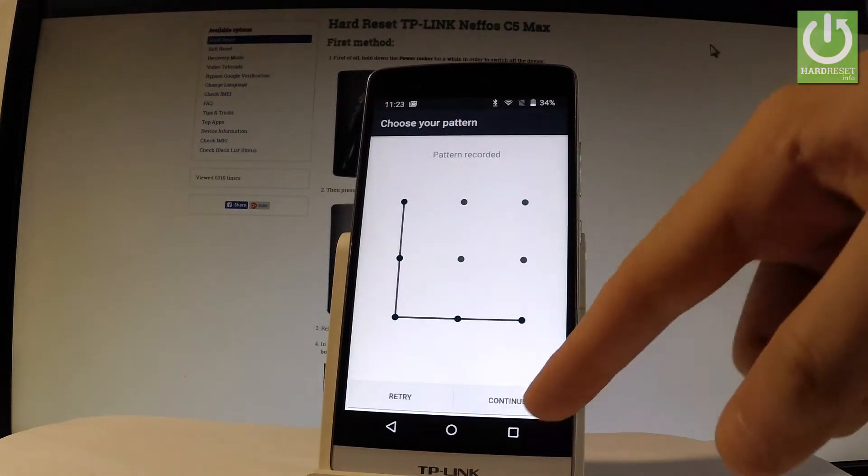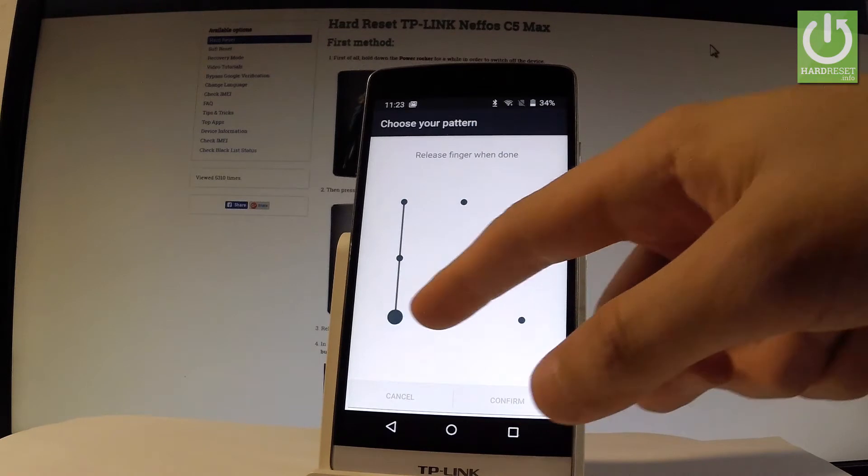You have to draw your unlock pattern and tap Continue. Let's do it again just for confirmation.